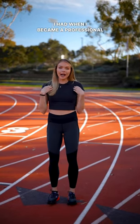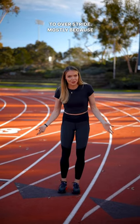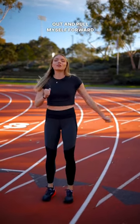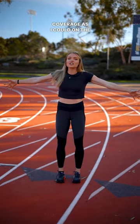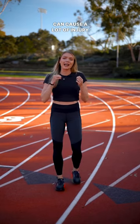The biggest misconception I had when I became a professional runner was that you're not supposed to overstride. I thought I wanted to reach out and pull myself forward so I could get as much coverage as I could on the ground, but overstriding can cause a lot of injury and pain and it's not going to let you be on the road for very long because you're going to have injuries.